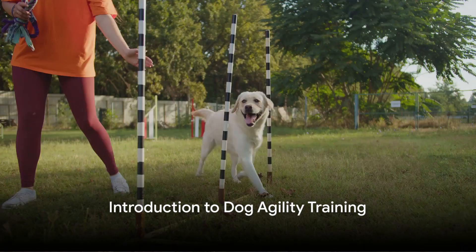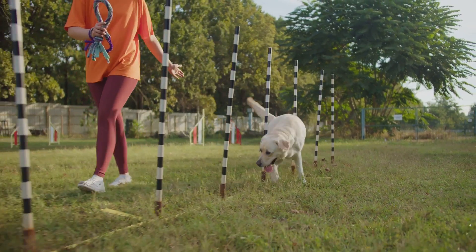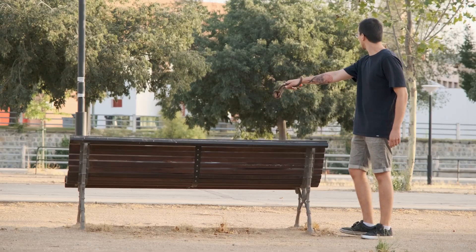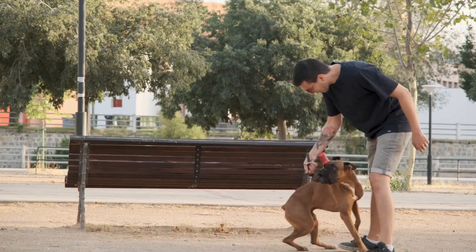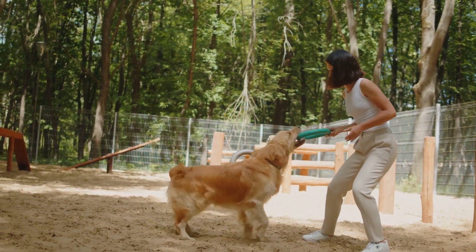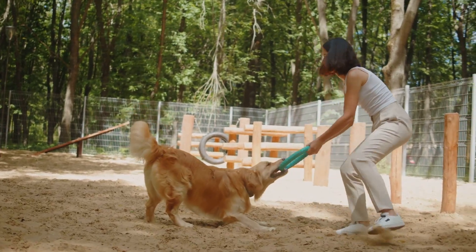Hey everyone! Welcome to our channel where we dive into all things pet-related. Today, we're going to explore the exciting world of dog agility training. Whether you've seen those amazing dogs weaving through poles and leaping over jumps on TV, or you're just looking for a new way to bond with your furry friend, you're in the right place. Let's jump into how you can get started with dog agility training at home.